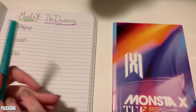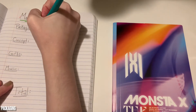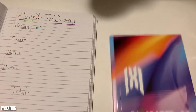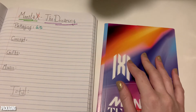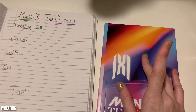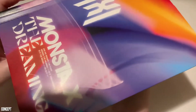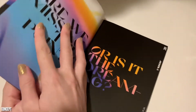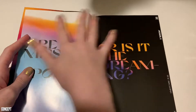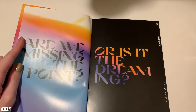But I do like the colors. So 6.5 for the outer packaging. I'm going to guess that my gifts are going to be tucked inside of the front, which they usually are. So what I'm going to do is turn the first page and focus on theirs, starting with the concept. Are we missing the point, or is it The Dreaming? I love this album.